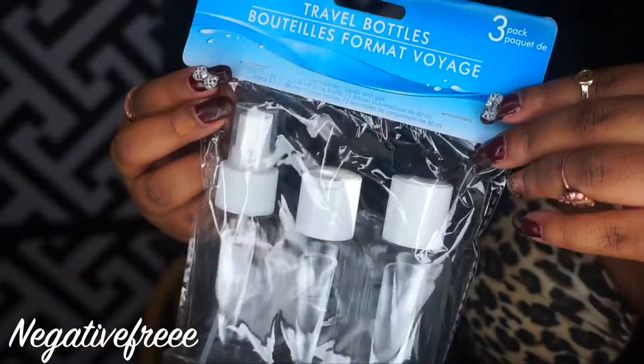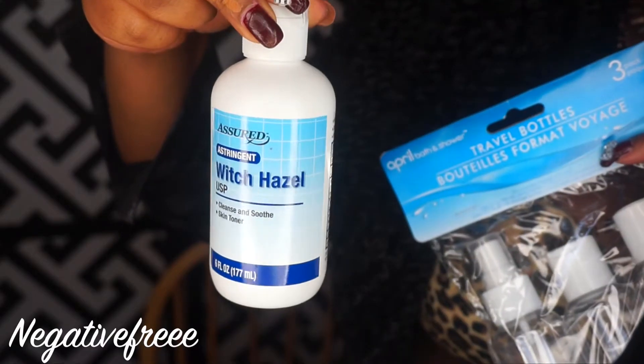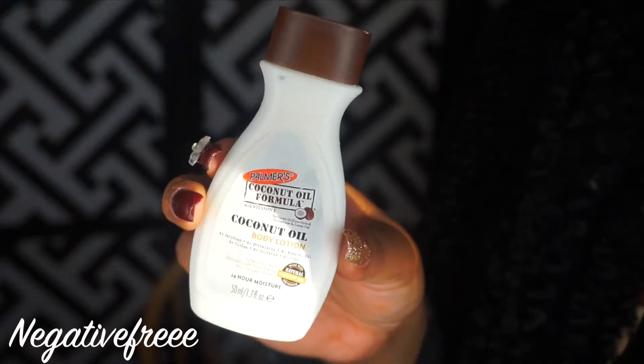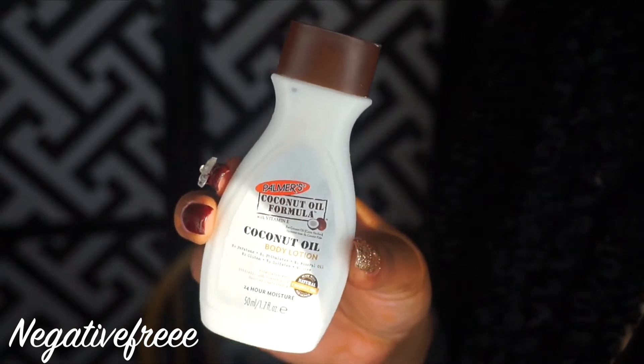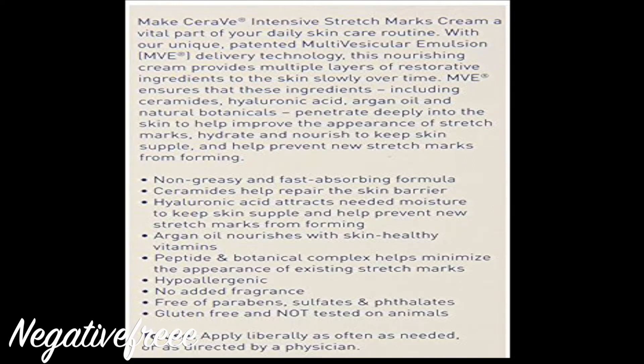Let's get started. I need a spray bottle and witch hazel by the Assured brand, and any moisturizer of your choice. Preferably I will use something with natural ingredients, such as CeraVe — look at all the beneficial things that it has.